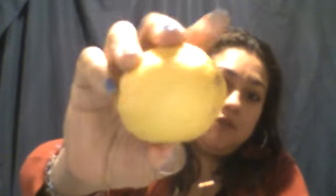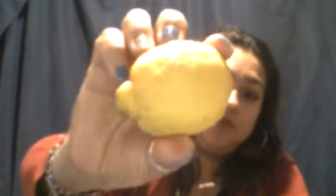So guess what? What do I have here? This is a lemon. That's right, this is a lemon. And I know many of you might have lemons in your house. What are we going to do with a lemon? What do you think we're going to do with a lemon?